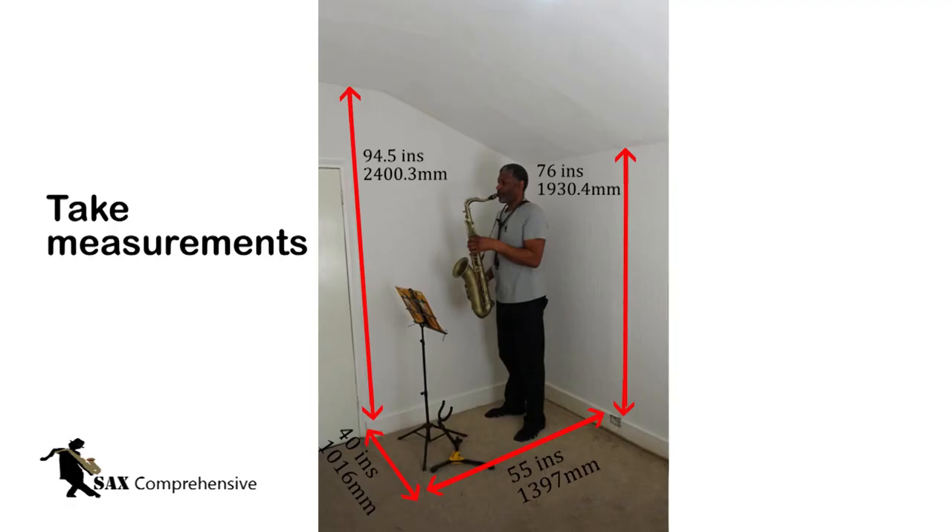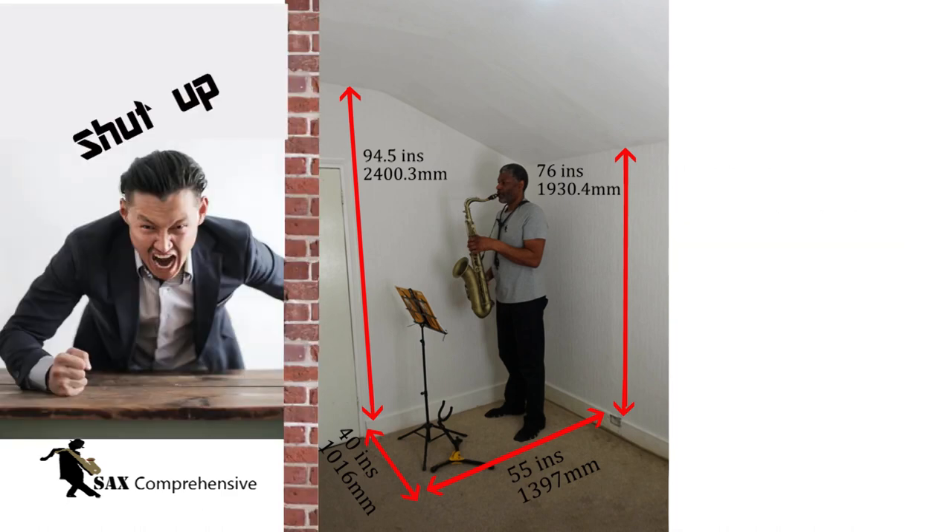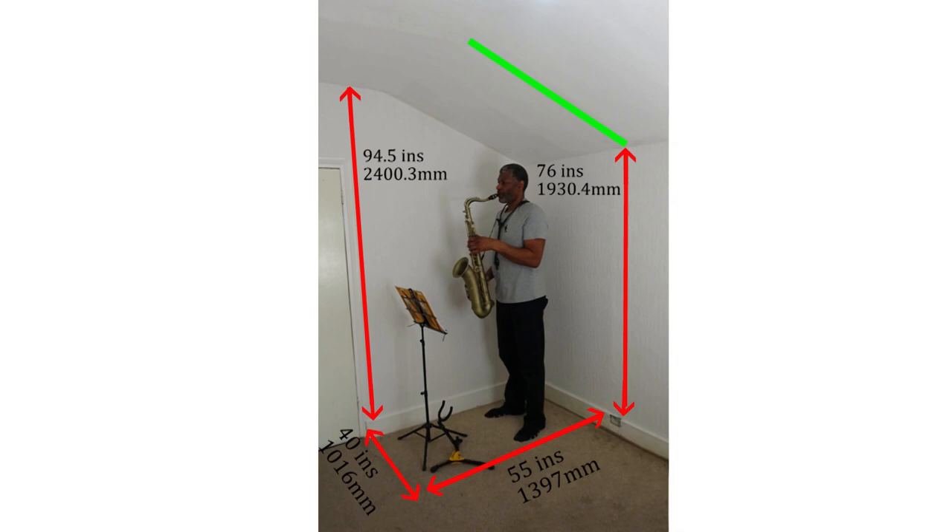The first thing to do is to take measurements. Think about how big you want the booth to be and where you want to place it. I've decided to build my booth in the corner of the room, away from the adjoining wall with my neighbours. I have a sloping ceiling, so I want to follow the contour of the ceiling so that I can have as much space as I can. I will not build it so it actually touches the ceiling — I want to have as little contact as possible between the booth and the walls, the floor and the ceiling, to minimise the sound transmission.